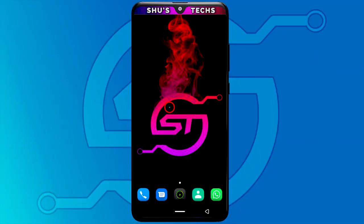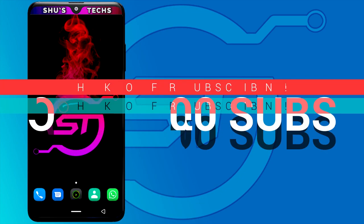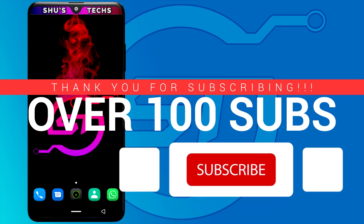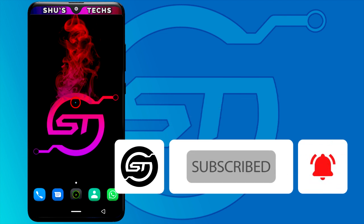In this short tutorial I'm going to be showing you guys how to stop your volume buttons on your Android phones from working. Before we begin, I want to thank everyone that is subscribed to the channel, and if you're not a subscriber please hit that subscribe button. With that said, let's begin.